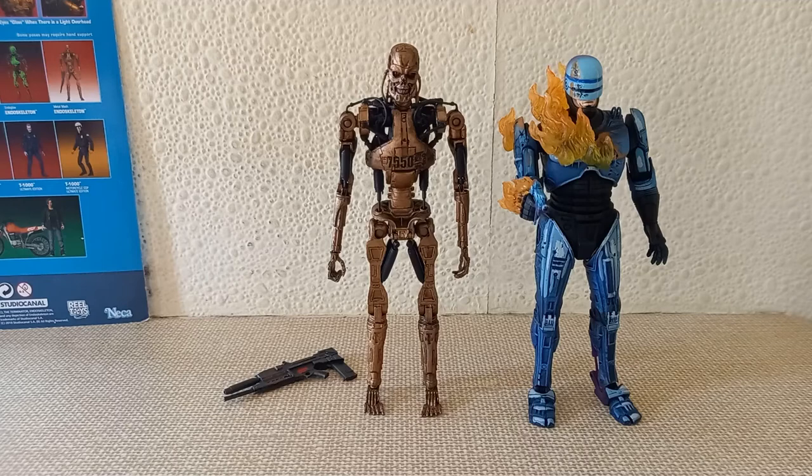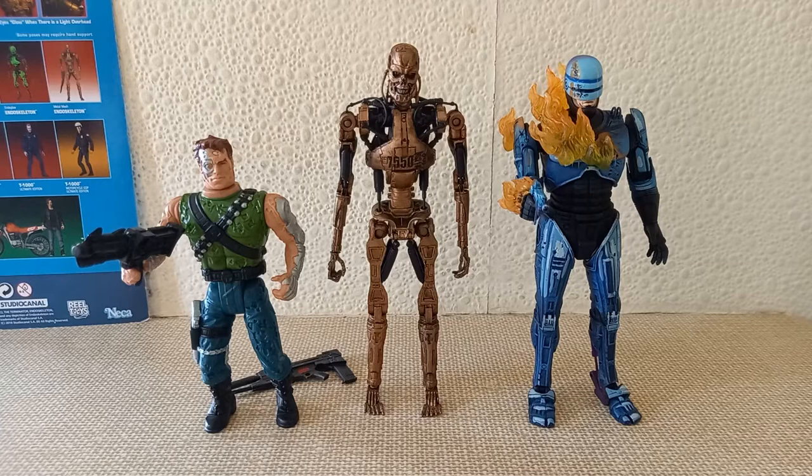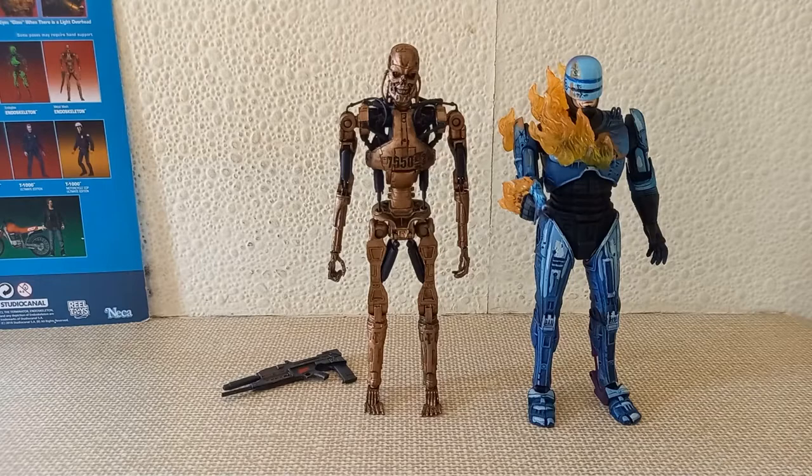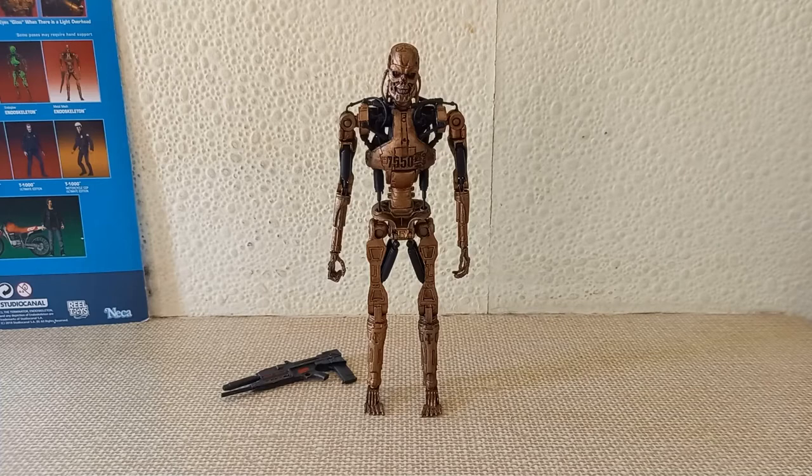I also got this awesome Kenner Terminator. I'm not specifically sure which one it is. I would have actually got the Kenner Power Arm version, but sadly it didn't come with all of its accessories — it wasn't complete. It is an older NECA toy, so I'm quite surprised, but he was only charging 15 quid for it and I thought there has to be a catch surely. But no, it is genuinely a fantastic figure. He's a great seller, we really get on. I'm hoping he might be able to find another Power Arm T-800 because I want him so bad.